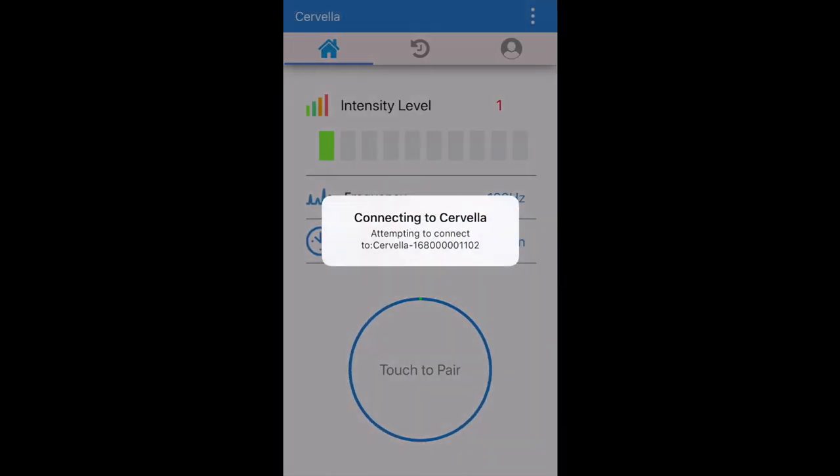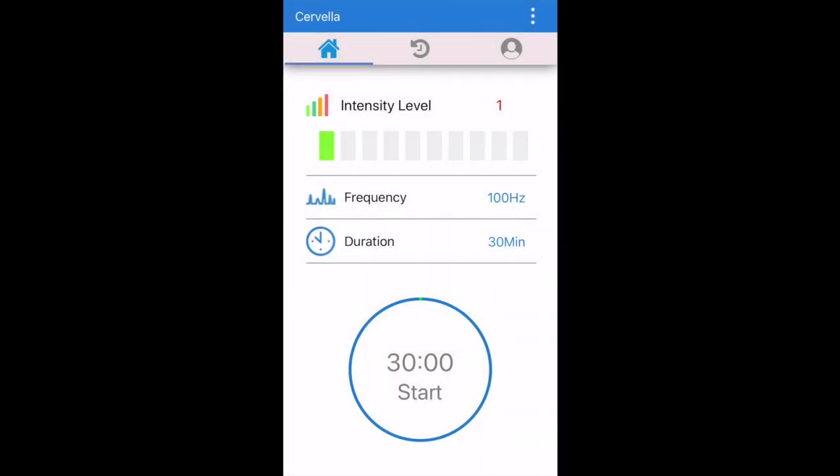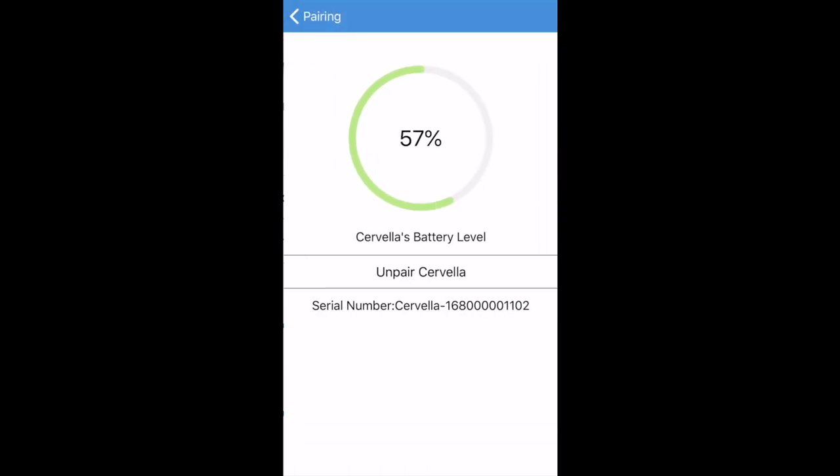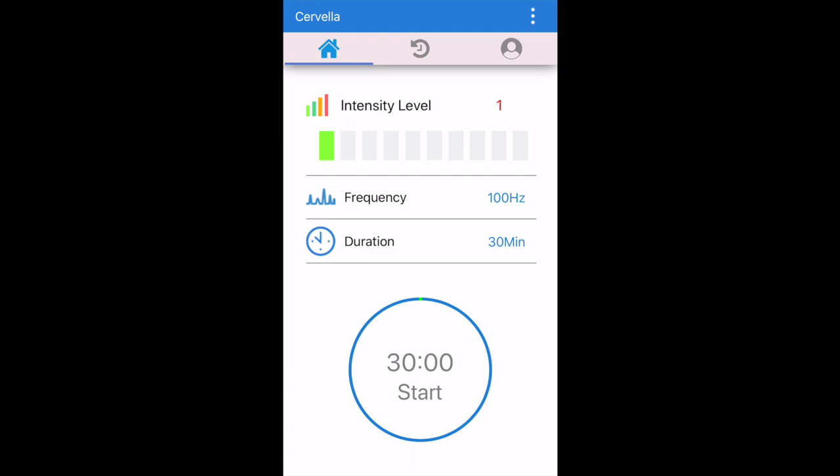If your Cervella is nearby and charged, it should appear in the list below. If you do not see your Cervella, press search again and wait a few seconds, or quit the app completely and try again, ensuring that the device is in close proximity to your smart device and Bluetooth is enabled.